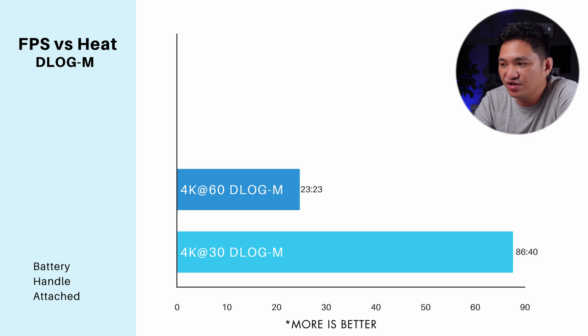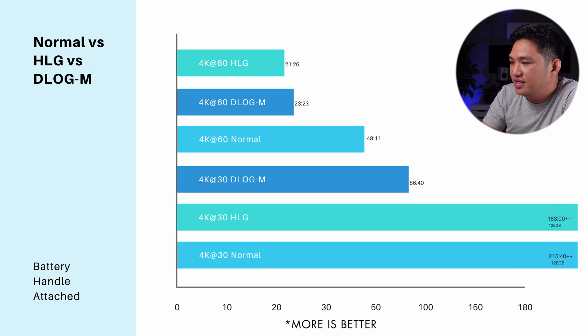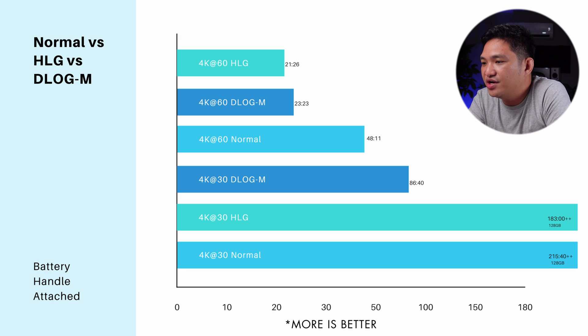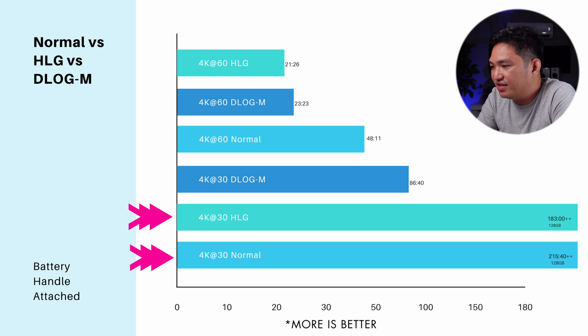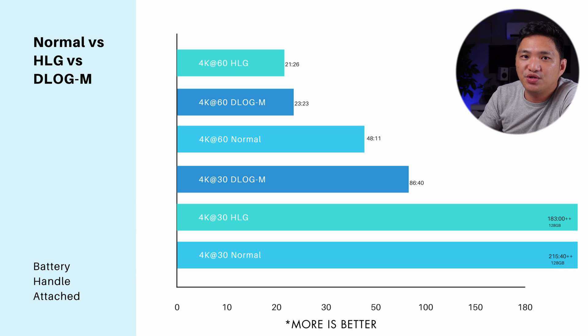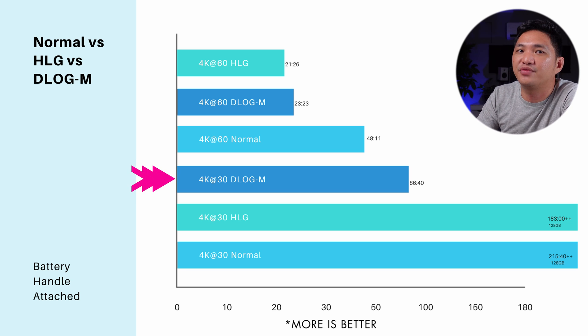Moving on to D-Log: for 4K 30 D-Log, my camera overheated before I ran out of storage. For 4K 60 it's 23 minutes and 23 seconds. Comparing normal, HLG, and D-Log, we can see that 4K 30 in HLG and normal will let you record until you run out of storage without overheating, while in D-Log your camera will overheat before storage runs out.